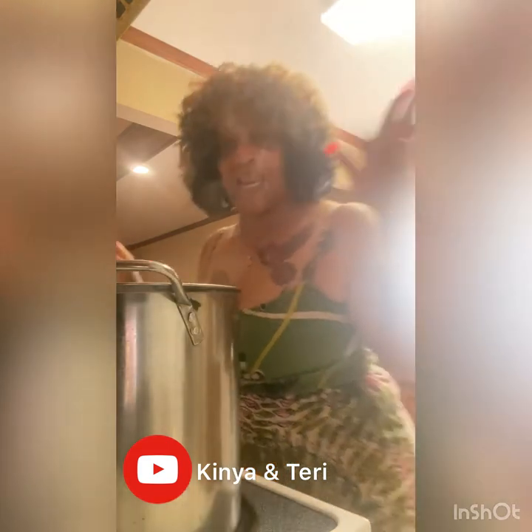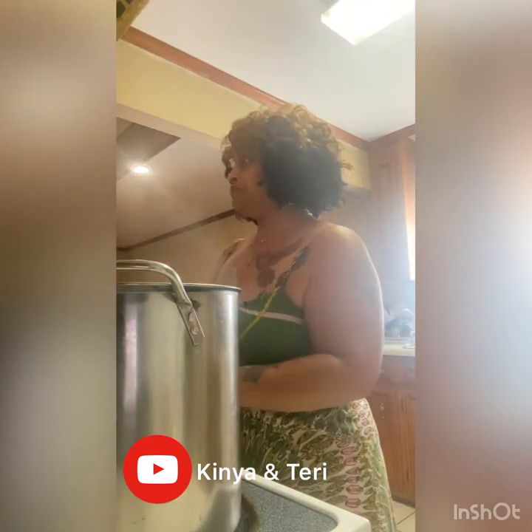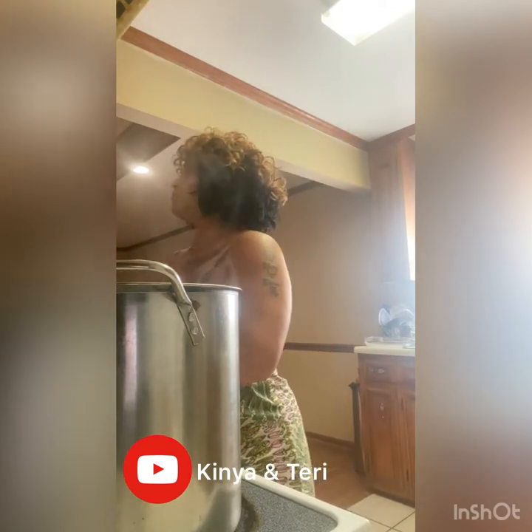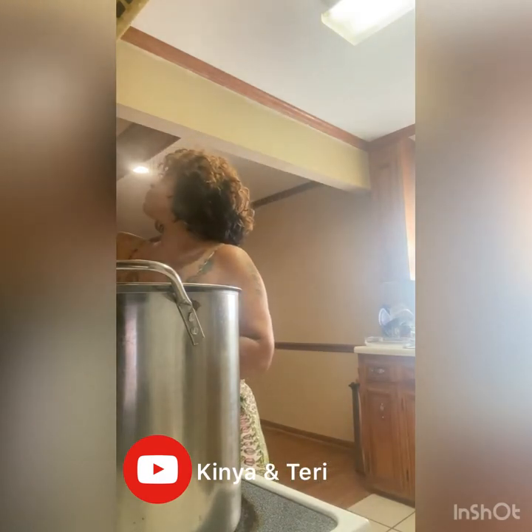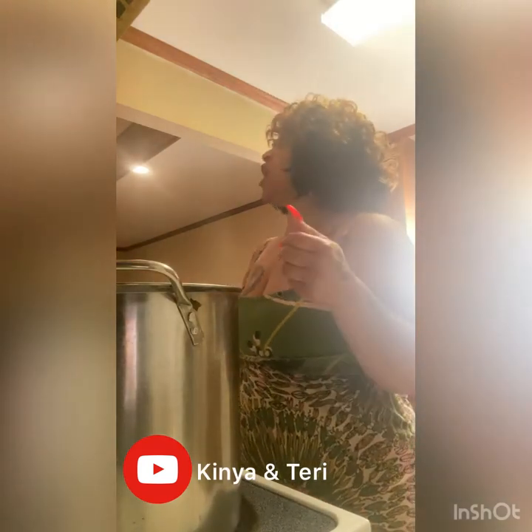What I would do — because my hog maws are cleaning — I'm gonna tell you what I put in here as far as the seasoning, and then we're gonna add the hog maws. I'm gonna let y'all go because they cook for like three hours — all this stuff cooks for three hours.